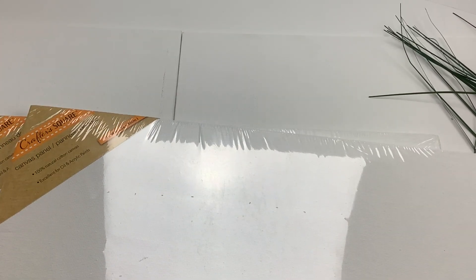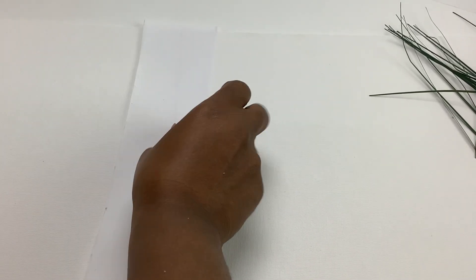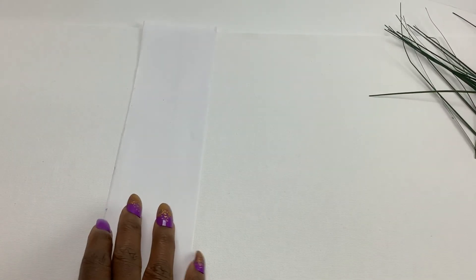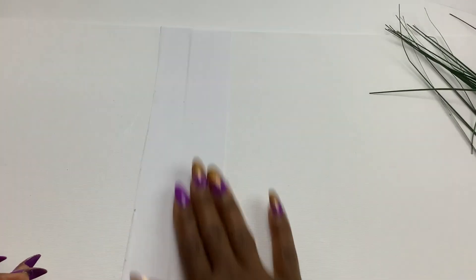Now let's start by making the walls. I have four canvas panels from the Dollar Tree that are 11 by 14 inches. In this video I will show you two methods you could use to join the panels. We can use computer paper for the first method. Let's cut two inch strips of paper and then glue them to the middle of the two panels. Turn it over and glue more strips. As you can see, the two panels are joined together and can bend to make one corner of our room.